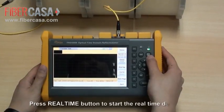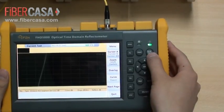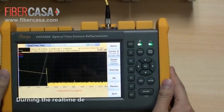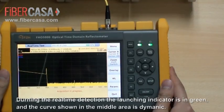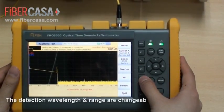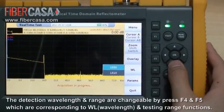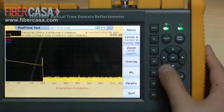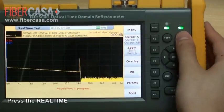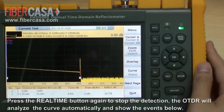Press the Real-time button to start the real-time detection. During real-time detection, the launching indicator is green and the curve shown in the middle area is dynamic. The detection wavelengths and range are changeable by pressing F4 and F5, which correspond to wavelength and testing range functions. Press the Real-time button again to stop the detection, and the OTDR will analyze the curve automatically and show the events below.